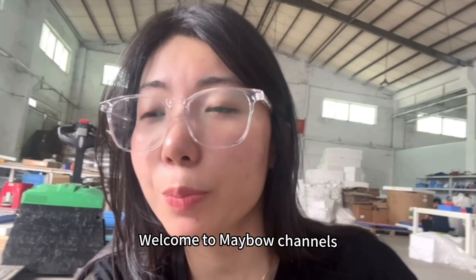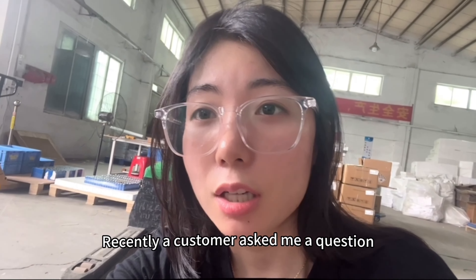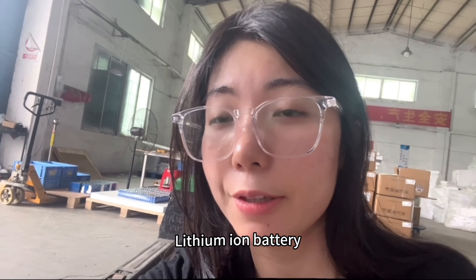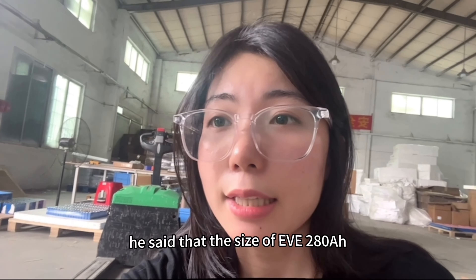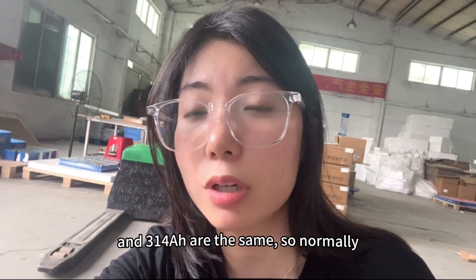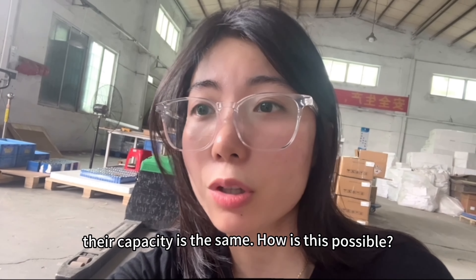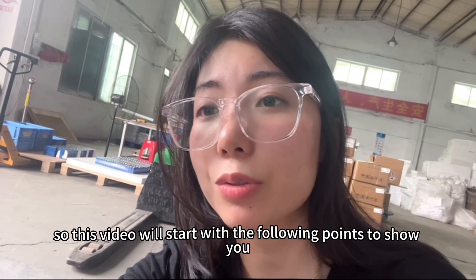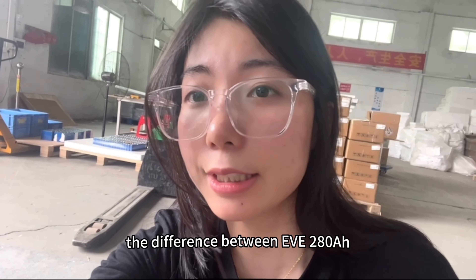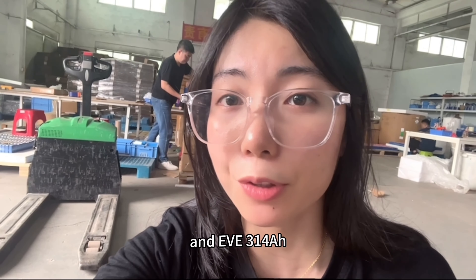Hey guys, welcome to Mabel's channel. Recently a customer asked me a question when he was shopping for our 300Ah lithium-ion battery. He said that the size of EV280Ah and EV340Ah are the same, so normally their capacity should be the same. How is this possible? This video will cover the following points to show you the difference between EV280Ah and EV340Ah.